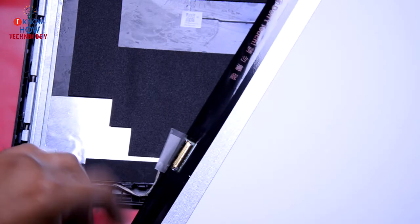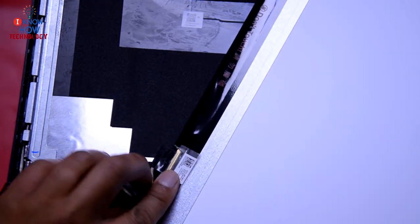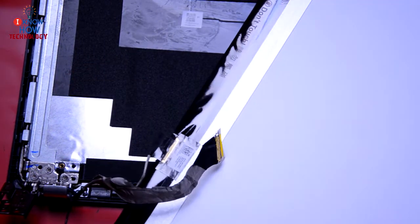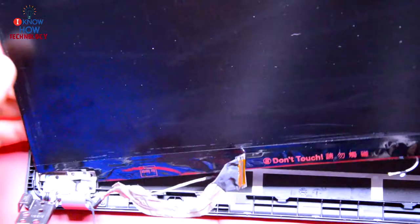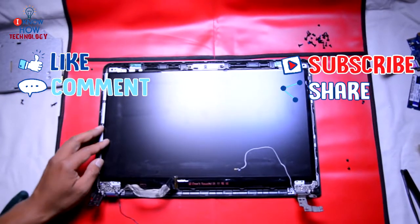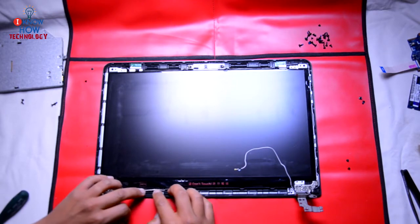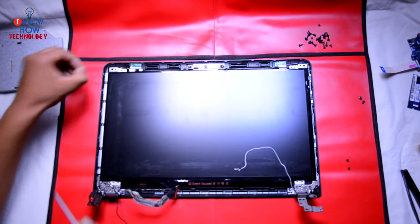Flip the screen back as before, and then flip it back into position. Put the four screws back on.